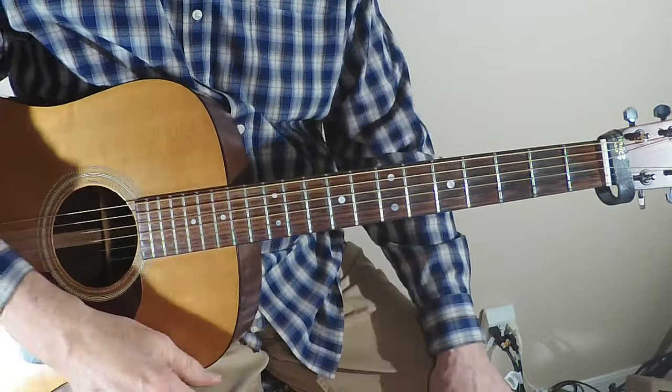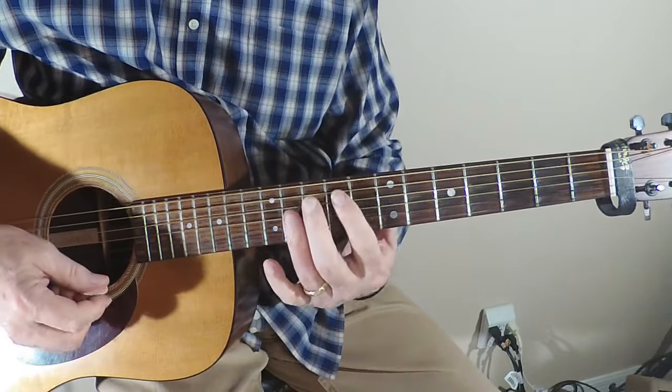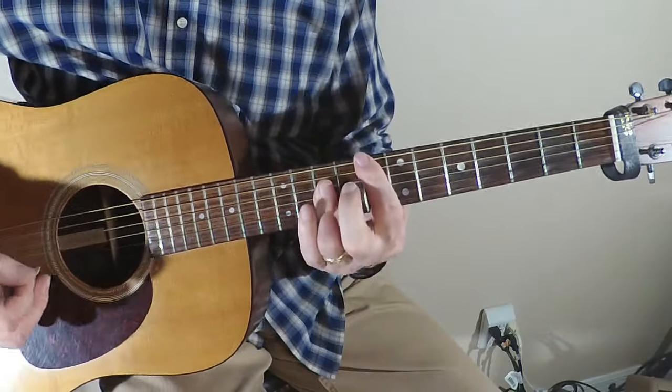Hey, how you doing out there guitar heroes? We're checking out some classic blues riffs today. This one is going to be 'Rock Me Baby' by BB King, 1964. Let's zoom in and check it out. BB King, 'Rock Me Baby' — what a fabulous song, and this little riff is great too.